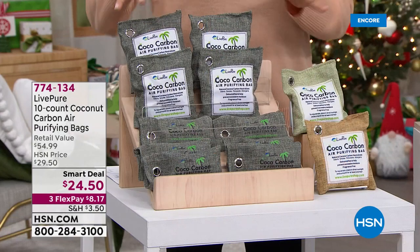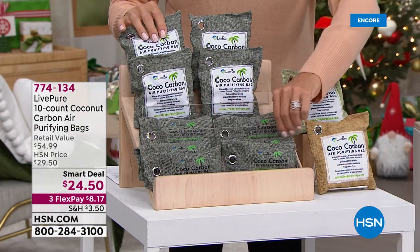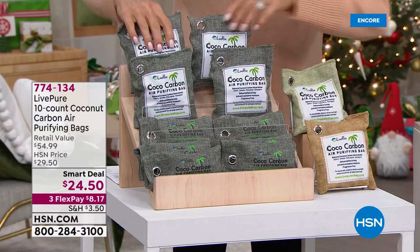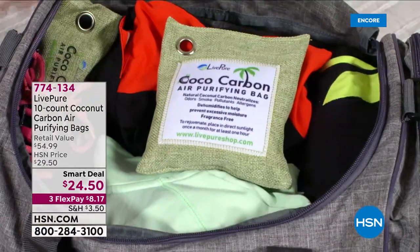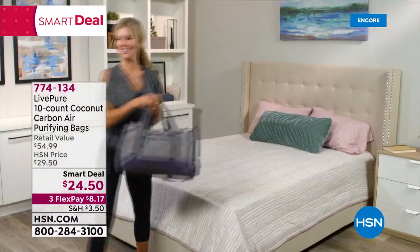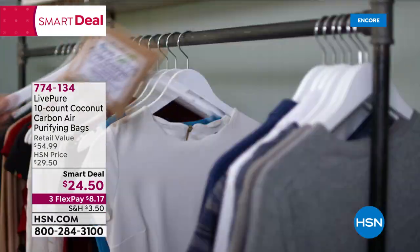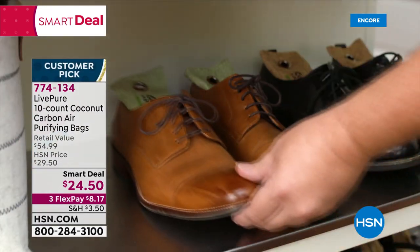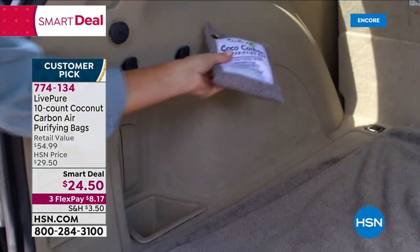It's a smart deal - it's the first time doing a set of 10. They're packaged so you can have giftables, as they come in individual cellophane bags. The job of these bags is to act like lungs - they actually breathe in offending scents from all over: diaper bins, dirty cars, closets. Then you put them out in the sun and they exhale everything collected. They work great and are a customer pick. You can put them in shoes, anywhere you want to absorb odors.